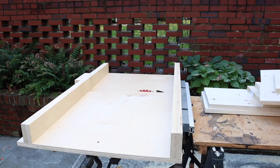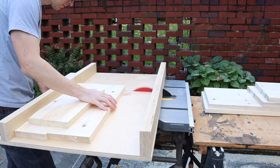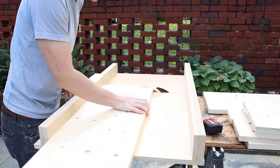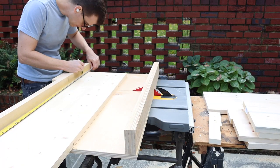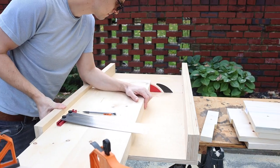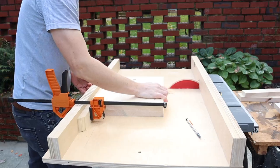I used my crosscut sled to cut everything down to length. You could definitely use a range of tools for this like a circular saw and a miter saw, but I like using my table saw when I can. It's just easier to sneak up on things in my opinion and I can stack the boards pretty easily to do the second cut so that everything would be as precise as possible. You could definitely do this with other tools too — this is just my preference.